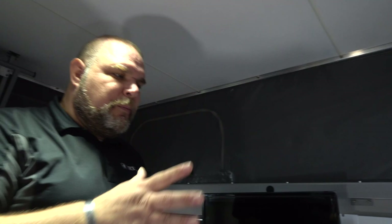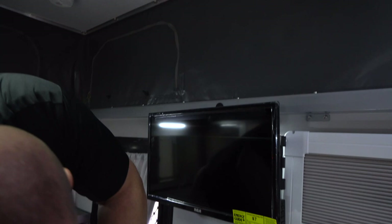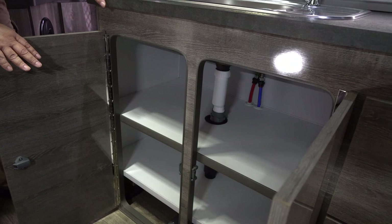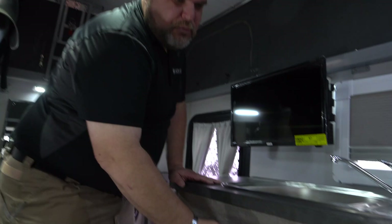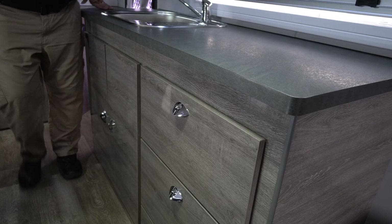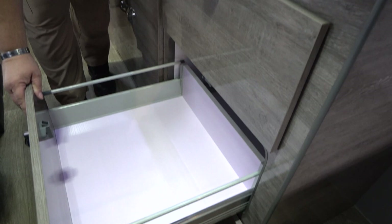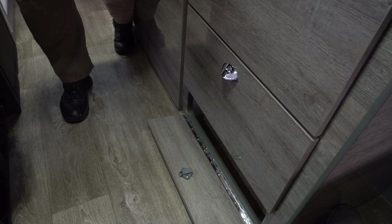Below the long cabinet is a massive amount of storage space underneath — really impressive for such a compact unit. At the very end we have drawers: a really nice deep drawer for utensils or storage, another deep drawer below that, and then a small storage compartment at the bottom where you can put toilet paper rolls, paper towels, or whatever small items you need.